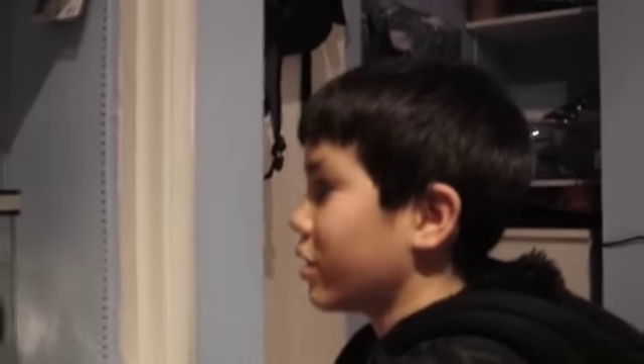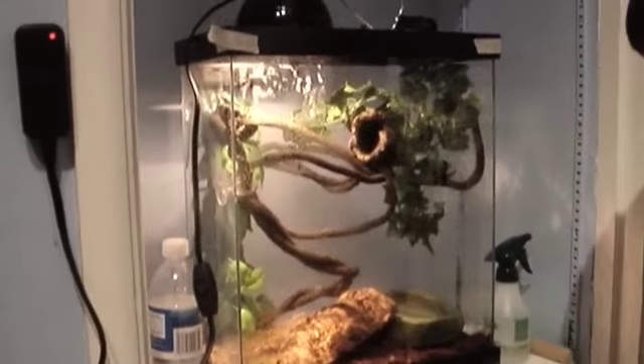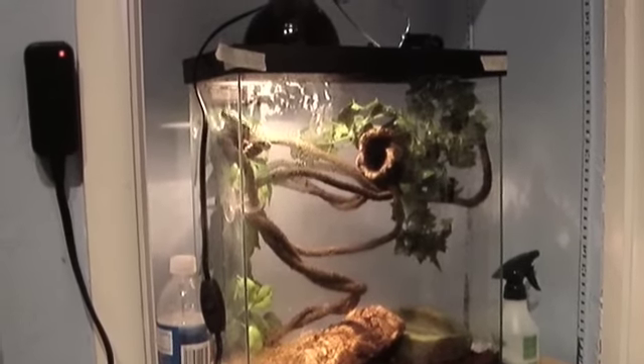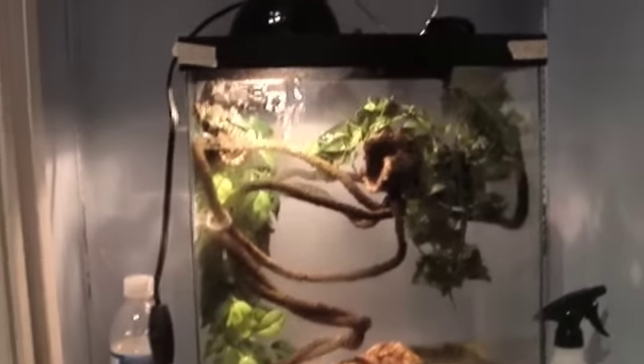The humidity requirement is 60 to 65 percent, which is a fairly narrow range and can be hard to maintain. I'm probably going to get a fogger when I have enough money — it'll keep the humidity up and give a really cool effect to the cage.